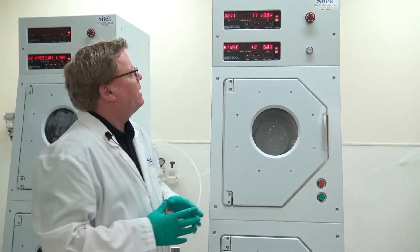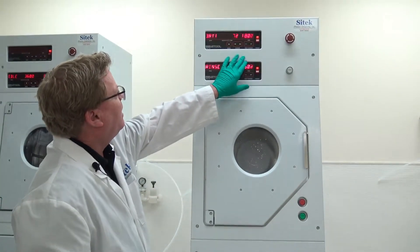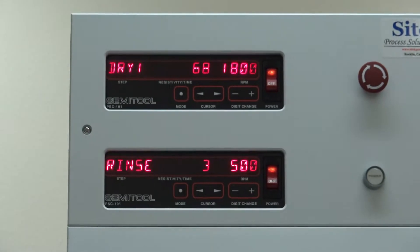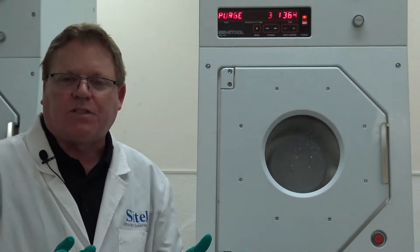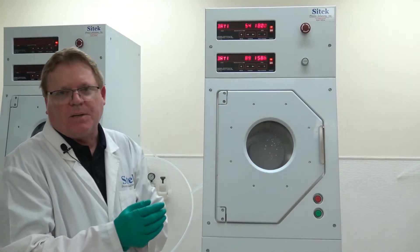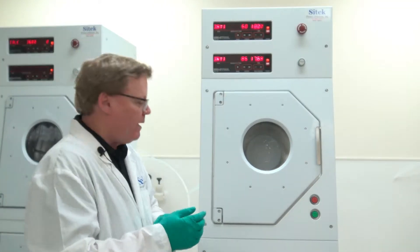Now we're in dry one for reference. Dry one is a high RPM dry — in this case we're at 1,800 RPM. The Semi-Tool process is a rinse, a purge, and then a high-speed dry one, which is meant to sling the water off of the substrate. Then you go to a low RPM dry two. There were many studies at Semi-Tool showing much better particle counts when running at a lower RPM.